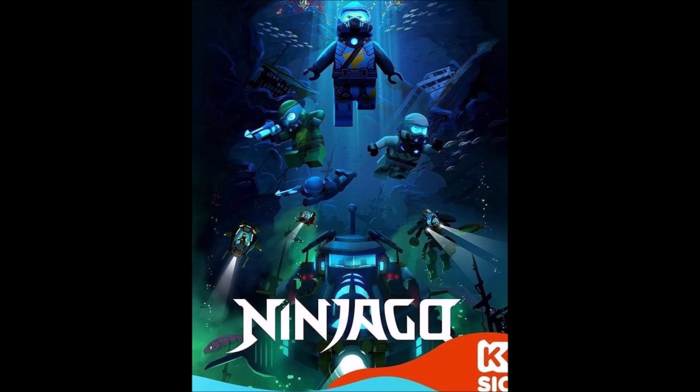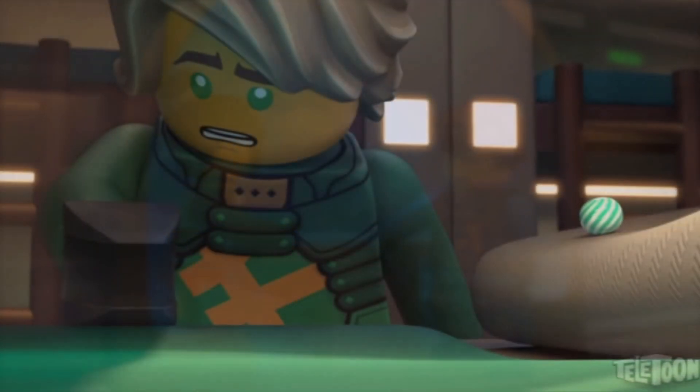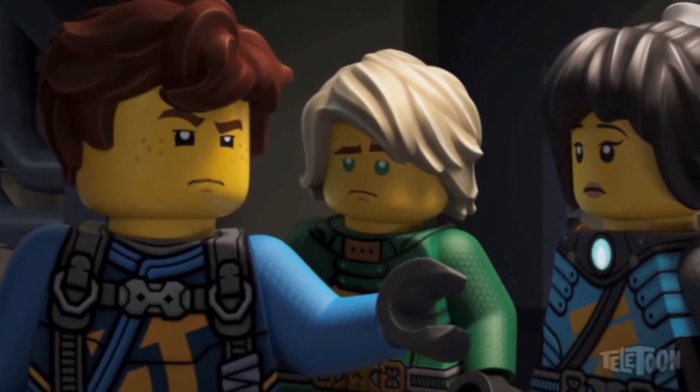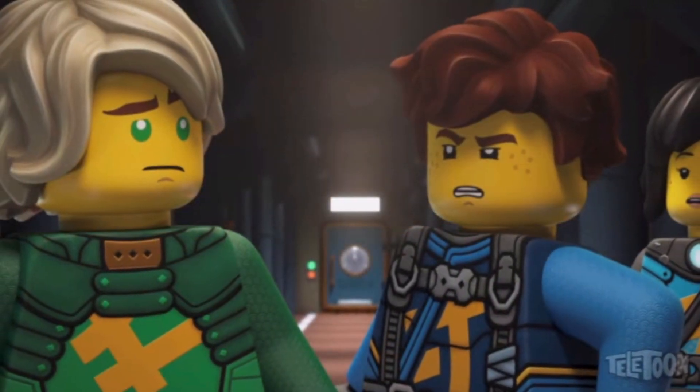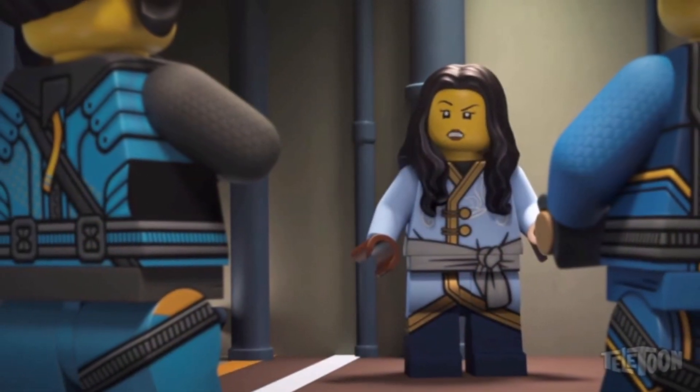Leave all your thoughts down below in the comments, and hopefully you enjoyed today's video. That's going to pretty much wrap it up for this short one here today — not a whole lot to talk about. We just have a brand new poster for Ninjago Seabound, so I figured it was worth mentioning. Feel free to like, comment, subscribe, do all that fun stuff, and check out the links down below in the description for other forms of social media.